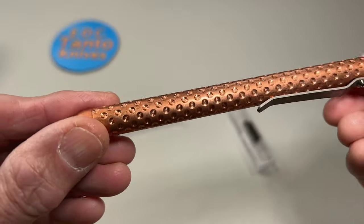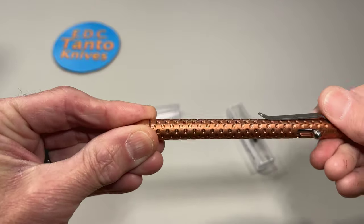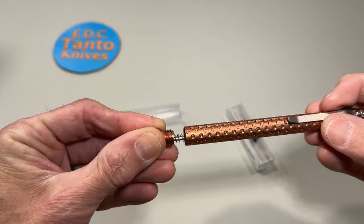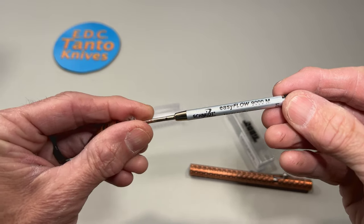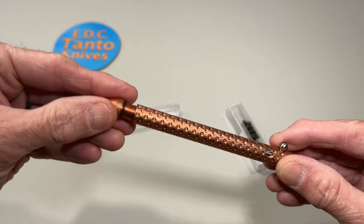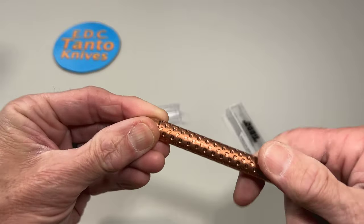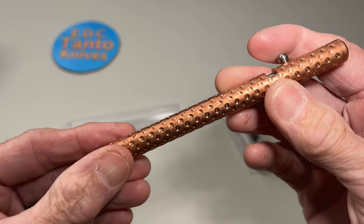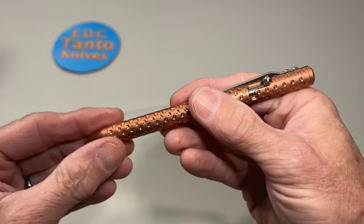It's gonna patina up like you wouldn't believe. Let's see what we got in here for an ink cartridge — probably a medium, yeah, medium Easy Flow 9000 medium. I end up doing fine tip for work because it works out better for the multi-layer paperwork I fill through the day. But yeah, it's not gonna look that good for long.